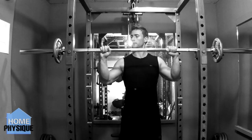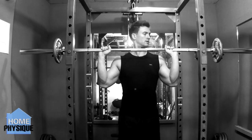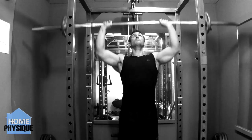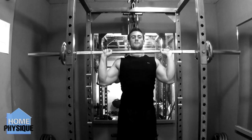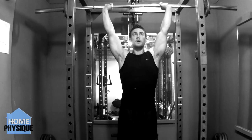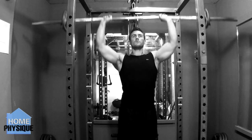In this video we're going to be looking at the standing barbell overhead press. With the barbell overhead press you want to start with the weight at chest height or just below your chin. Extend your arms until the weight is above your head and preferably just behind.